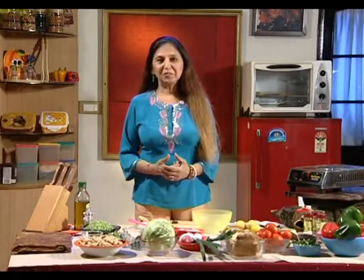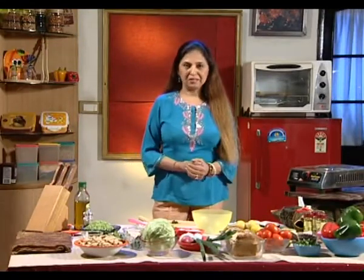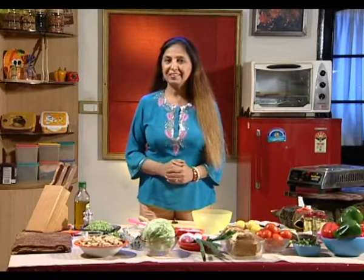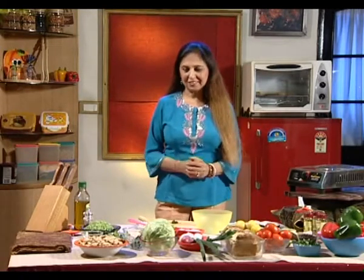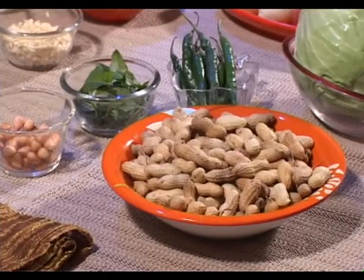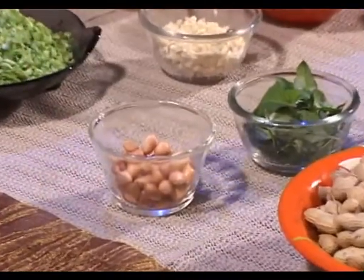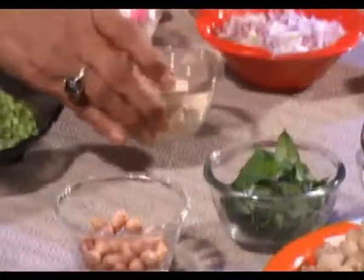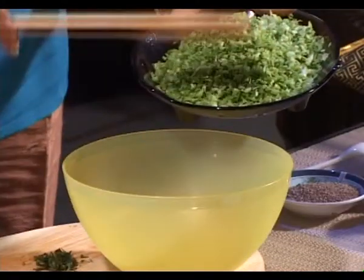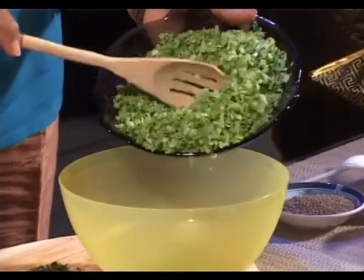We have brought to you breakfast from all around the world. This one, which we are going to make today for our children, is labeled as an Italian favourite. So let's start. These are raw peanuts — these are soaked peanuts, soaked overnight, peeled and chopped. This is the stage we are going to use them. Green cabbage — we add the soaked, peeled, chopped peanuts.